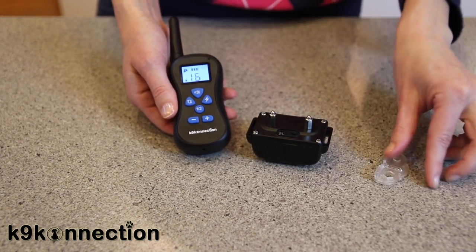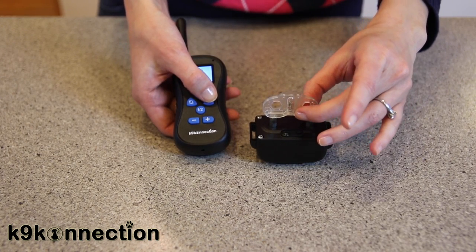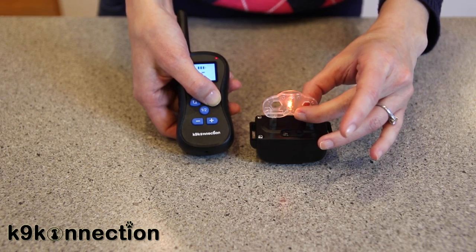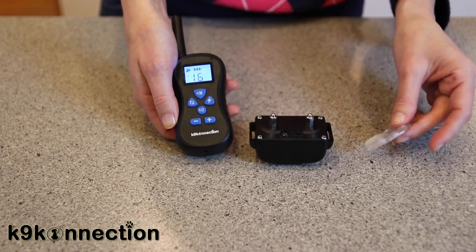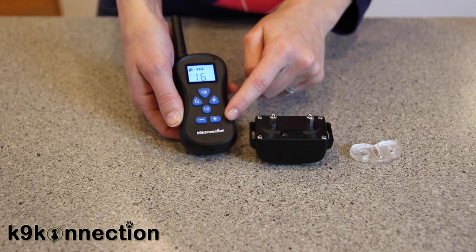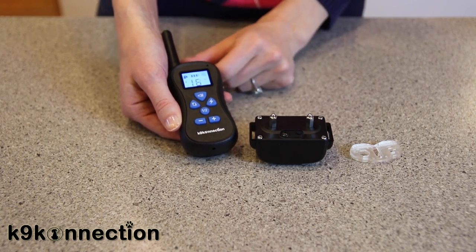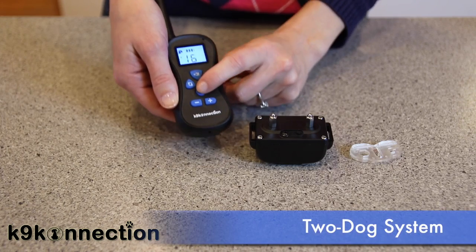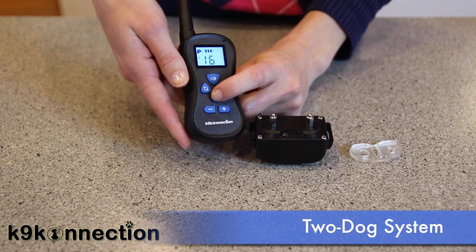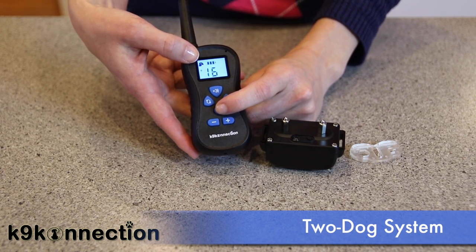To test the shock button, put the LED tester over the contact points and when you press the button with the shock icon, you should see the light come on. Again, you can adjust the level of this correction with the up and down keys on the bottom of the remote. So those are the modes. The next button is the 1-2 button — you want to make sure your transmitter is on the same channel as the receiver, and you can see which channel the collar is on by the icons shown on the display.